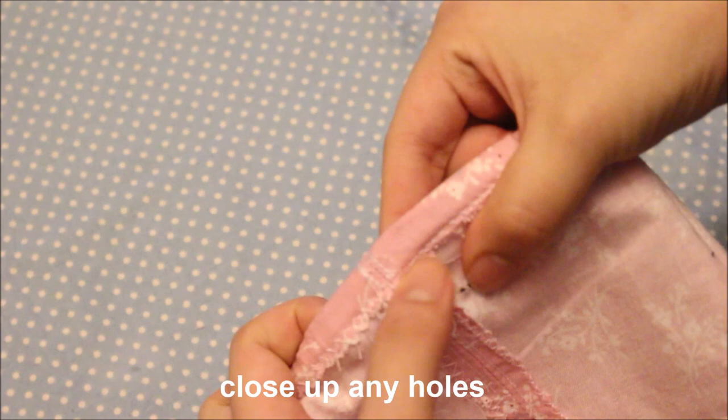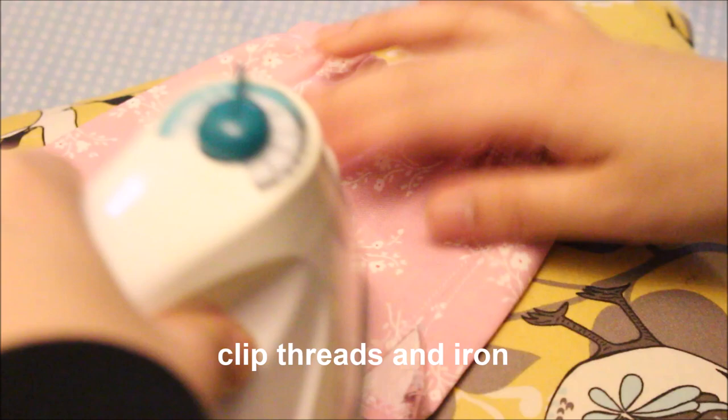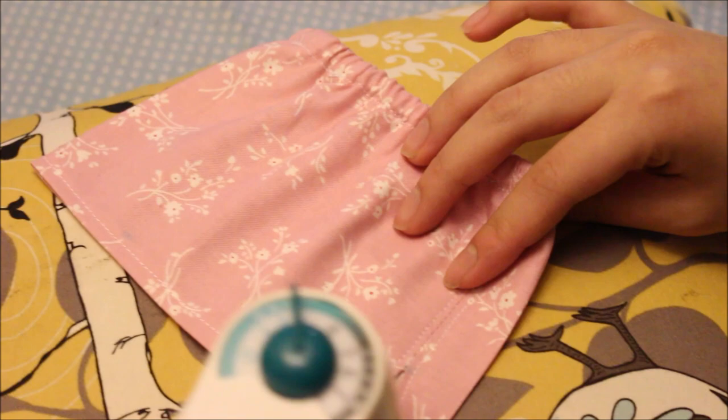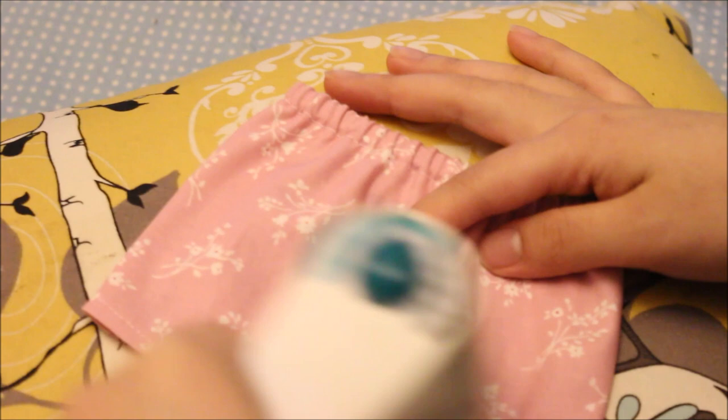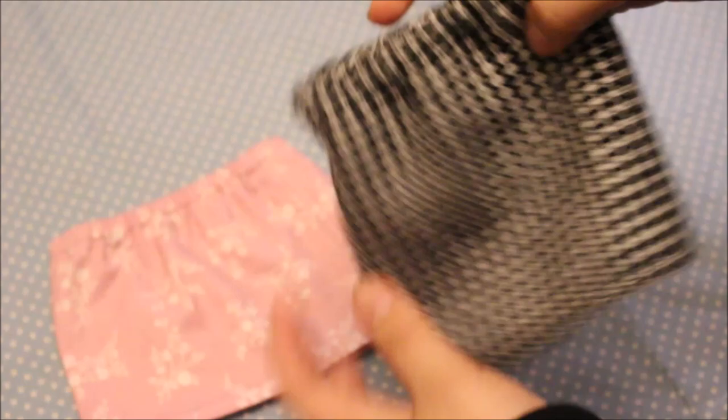Flip your skirt right sides out, trim any loose threads, and give it one final iron to make sure everything is nice and crisp. And then you are done! I've used this method to make a whole bunch of different skirts shown in other videos, which I'll link in the description. Here's a side-by-side comparison — the houndstooth skirt is the one I made without a slit, and the pink one we just made together is the one with the slit.